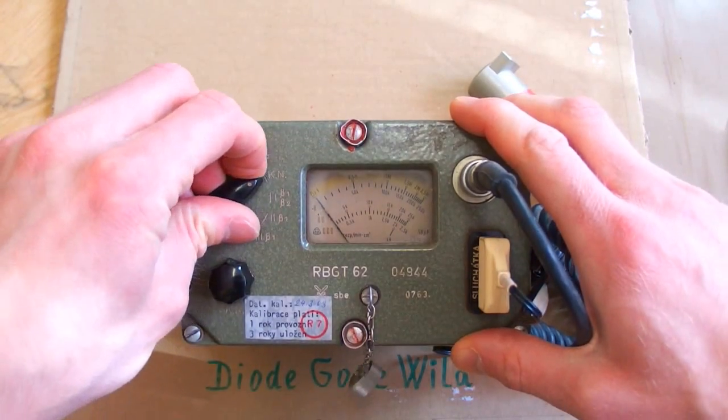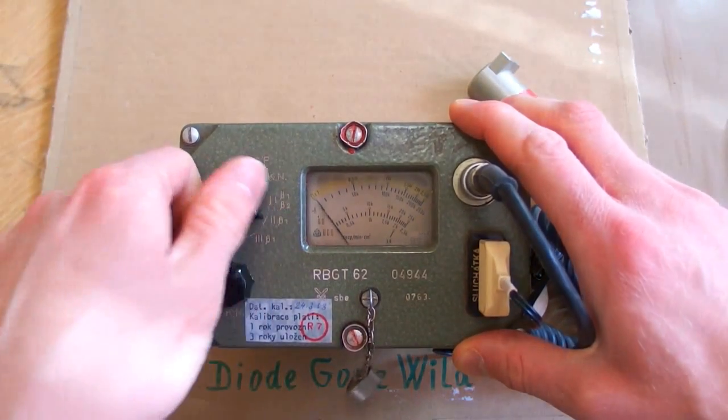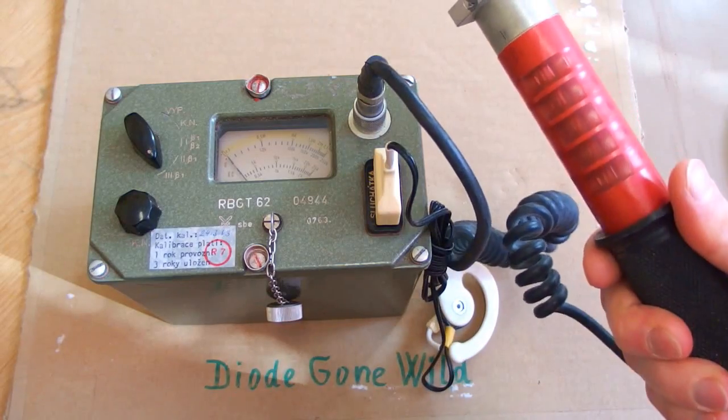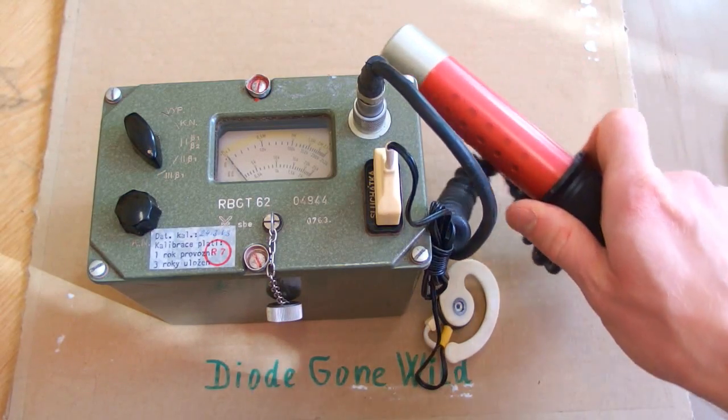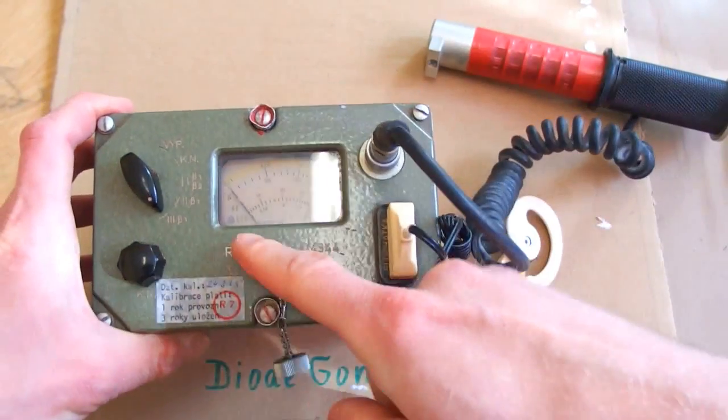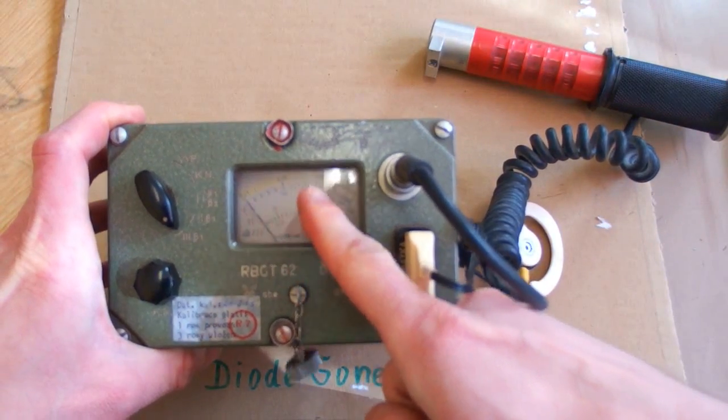When it's calibrated you can switch it to high range, medium range, or low range. When you put the probe to something radioactive you hear a clicking sound in the earphone and the hand will show some value.